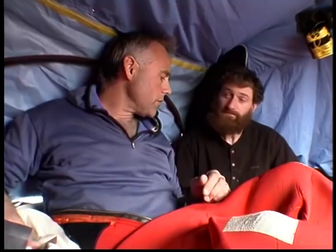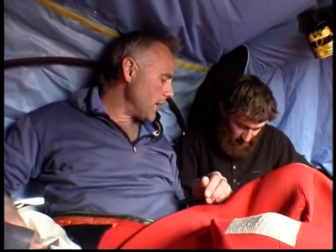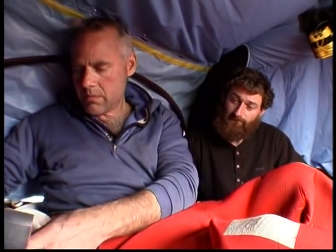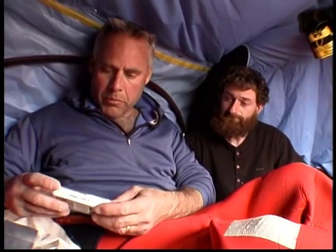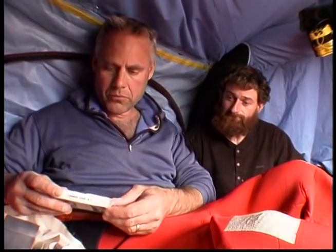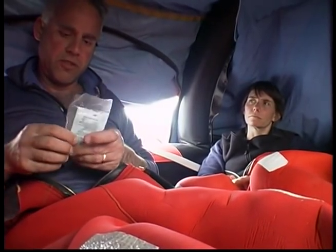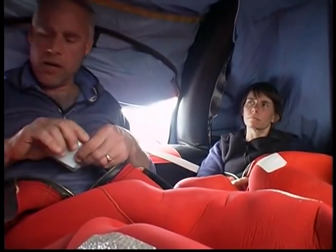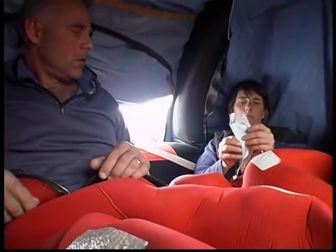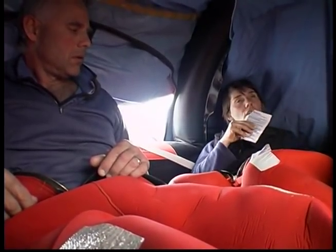Assess yourself and others for injuries. First aid supplies are found in SOLAS A and B packs only. If there is any kind of sea running, find and take the seasickness pills. Even if you usually do not experience seasickness, you will probably succumb to seasickness in a Life Raft.